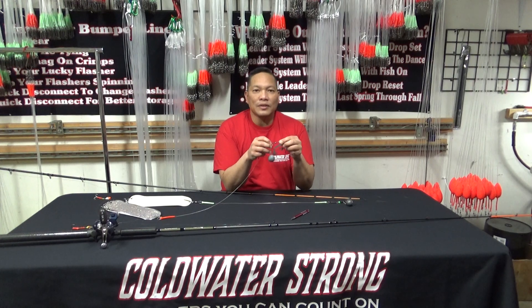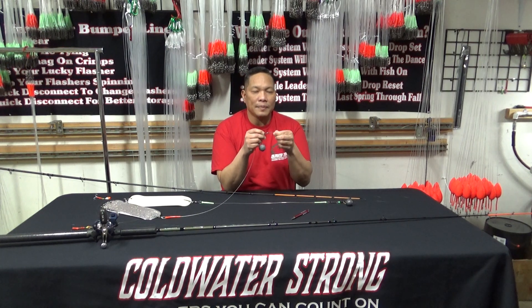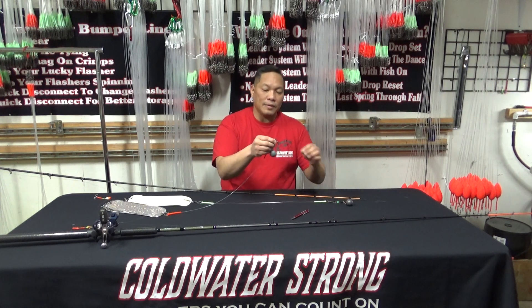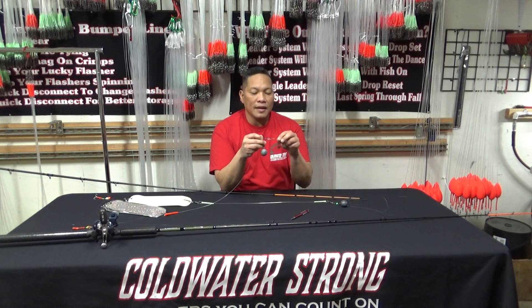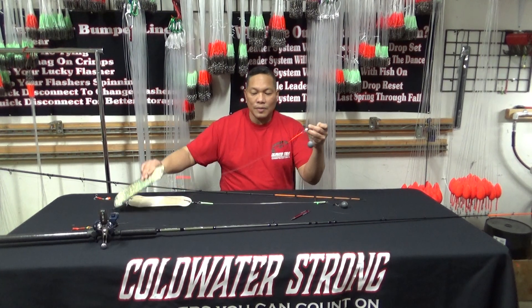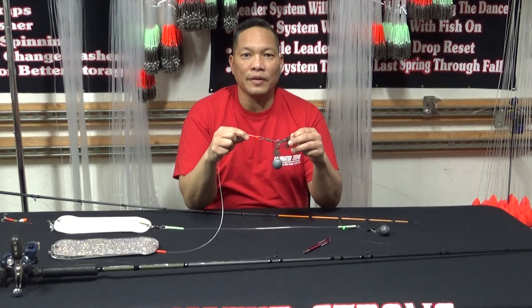The other advantage — similar to what we talked about in other videos — is that on your mainline all you need is a bead and a dual snap to quickly change into any leader length from 12 inches all the way up to 30 or 36 inches. With this system the weight is fixed, versus a sliding method, and that also means you don't create line chafing right next to your knot. Those are the advantages of the anti-mainline twist with the bumper leader to the flasher, ending with your two to two-and-a-half foot leader to your 3.5 spinner.